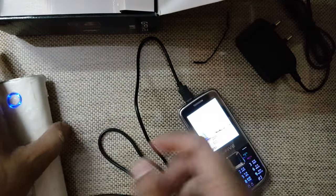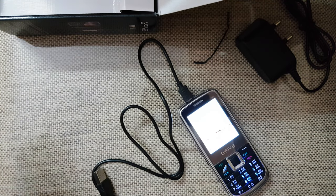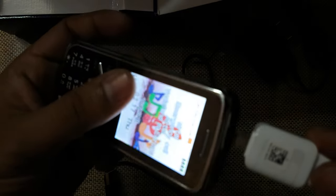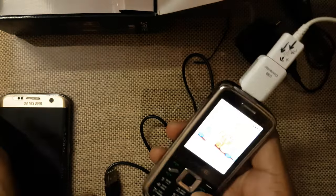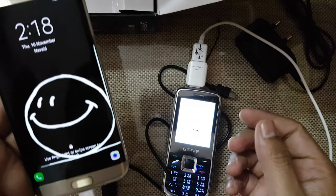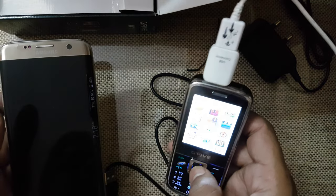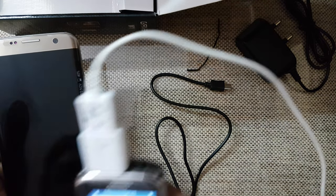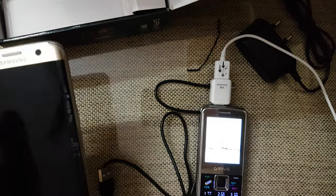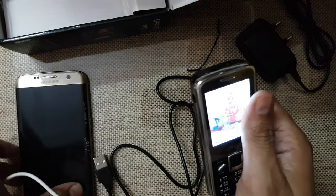Now I want to check whether it is compatible with OTG or not. I don't think this phone supports OTG. The messaging interface shows messages one by one rather than in threads, which is okay. It does not support OTG, but four-SIM standby is a good feature on this phone.